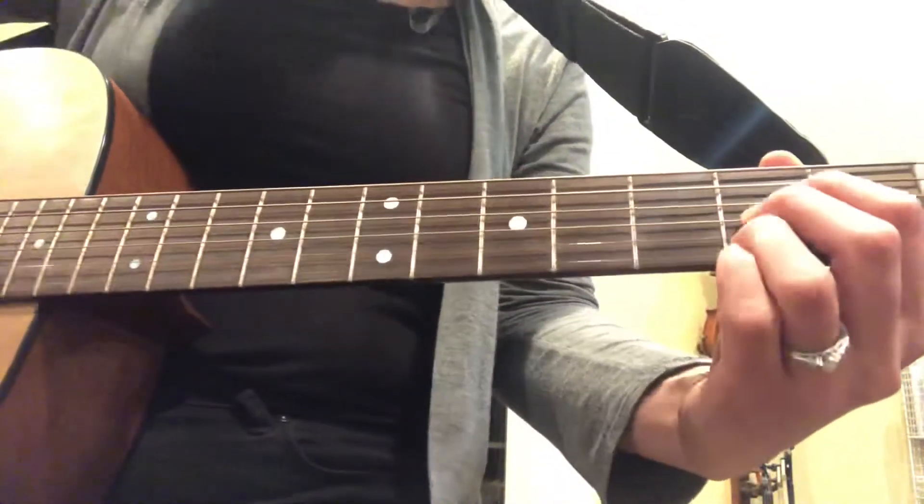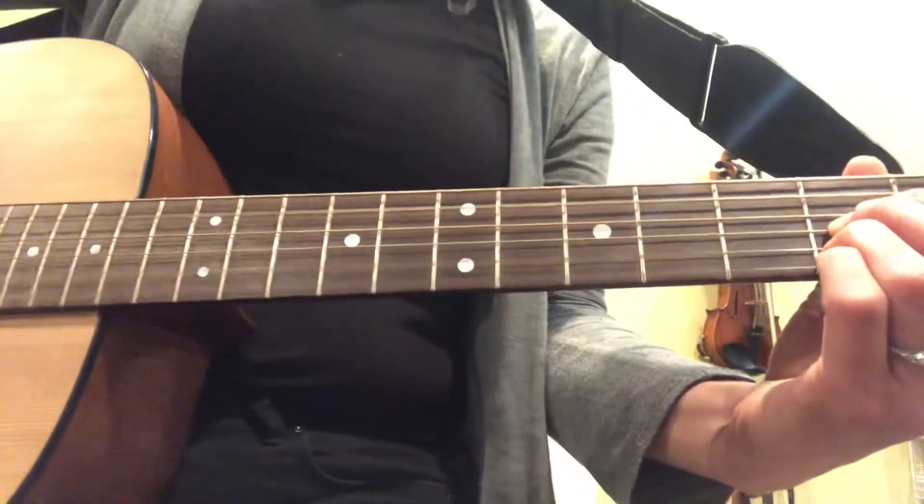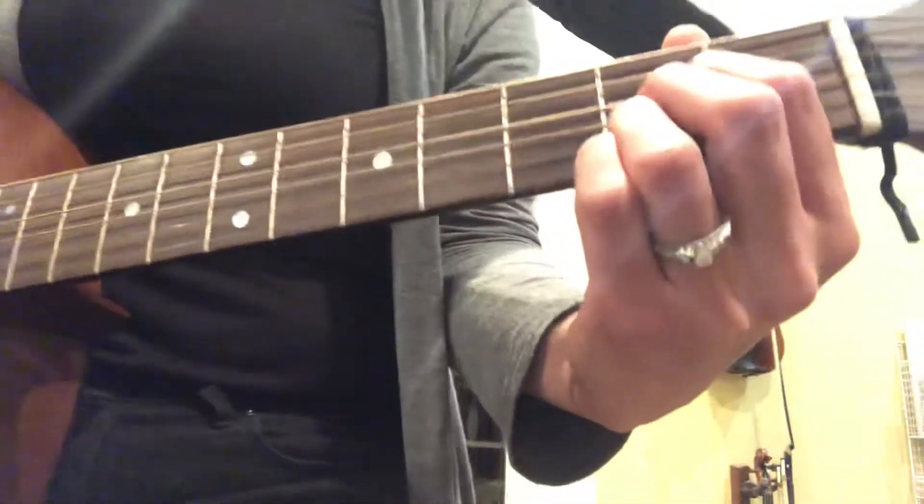Now you can add a strum pattern: down, down, up, down. Now this is kind of a swung rhythm.